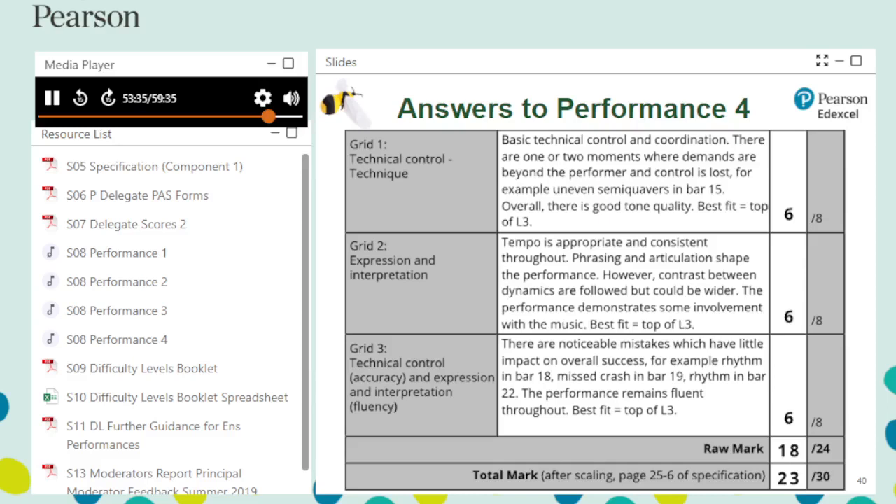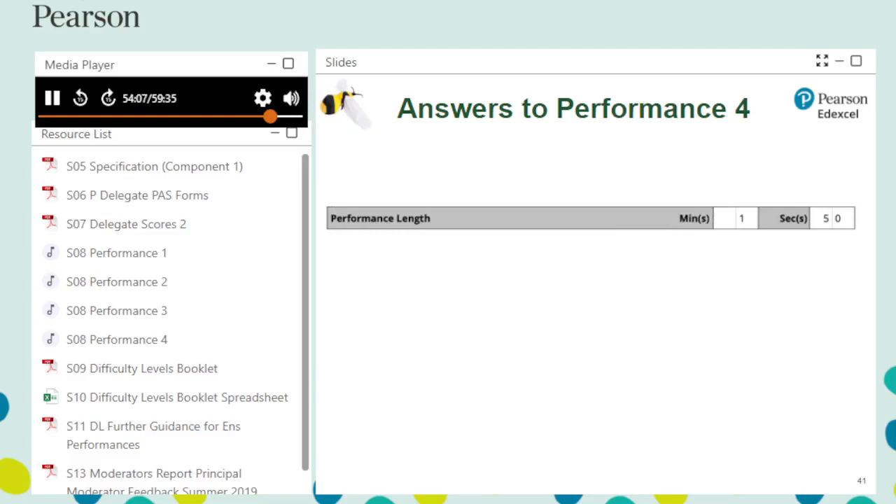Raw marks add up to 18 out of 24. Using the difficulty levels grid, the raw mark of 18 is scaled up to 23 out of 30 for a standard level 4 performance. Comments on the PAS section are an example of good practice, particularly the references to bar numbers. The length of Noisy Neighbor is measured at 1 minute and 50 seconds — length is measured from the start of the first note to the end of the last. The reverb tail at the end does not count towards performance length.